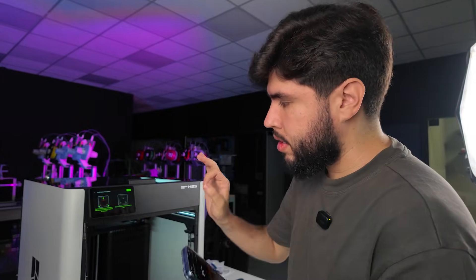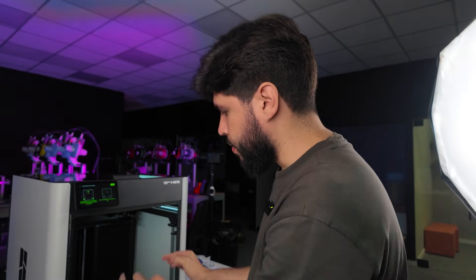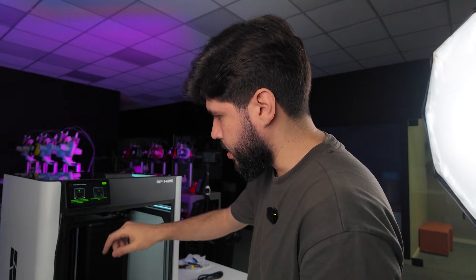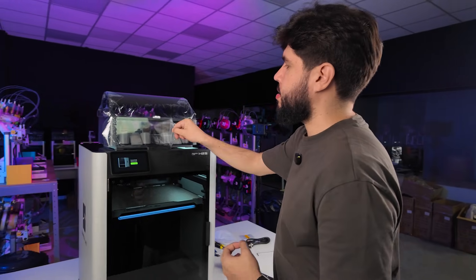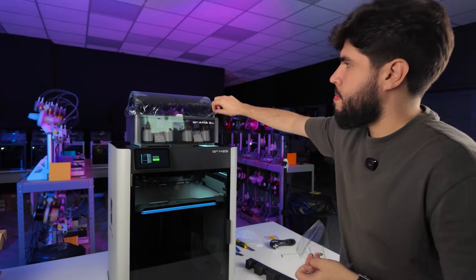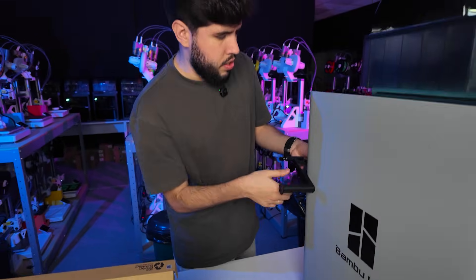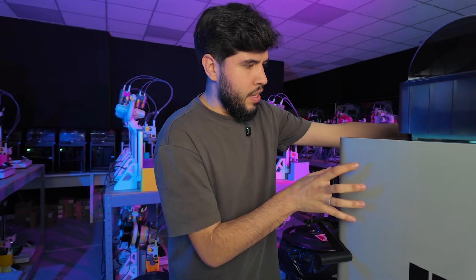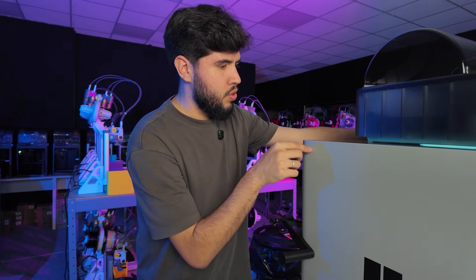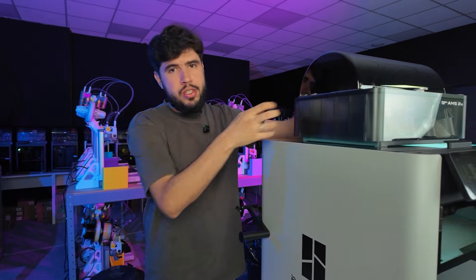The printer is showing an alert: did you remove all the screws from the build plate? Yes, we did — the side ones and the back. Before we start printing, let's install the AMS. We are going to install the spool holder for the right nozzle; we would only use this one if we had two nozzles. So if we have an upgrade soon enough, maybe we'll use this. Instead, we are only going to use the AMS.